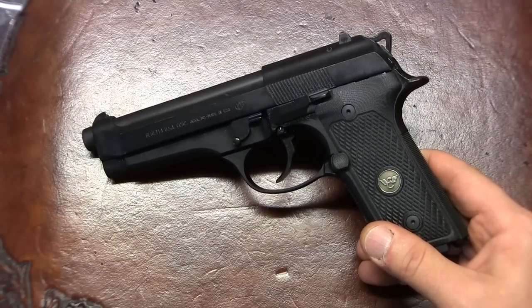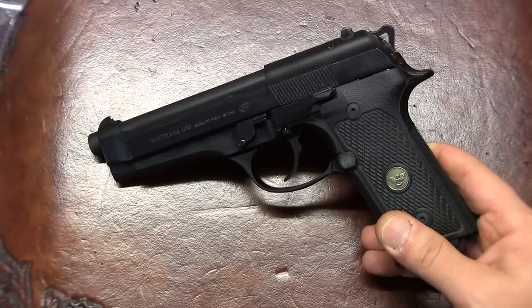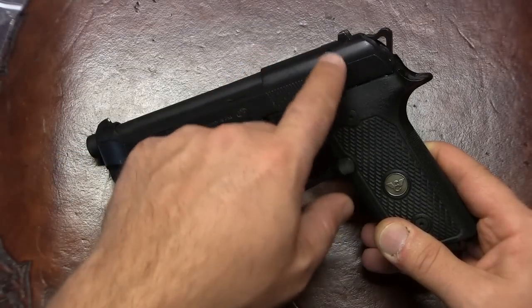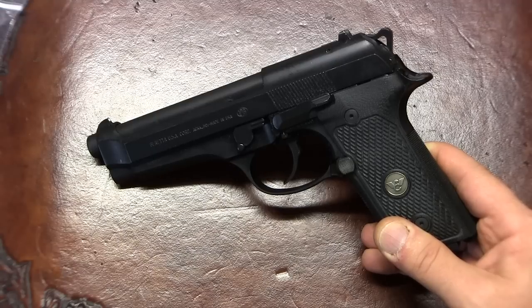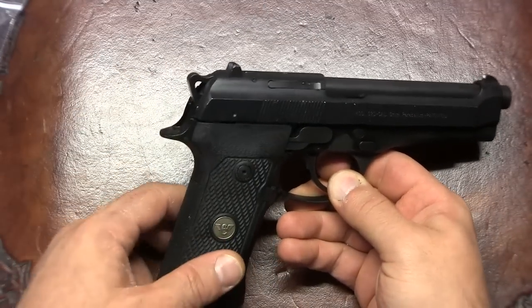D is a double action only version of the Beretta 92. As you can see, I actually got a 92D slide, which doesn't have any safety levers in it. The reason is because the gun is double action only, so there is no sear, there is no decocking, and there is no safe position outside of hammer down.